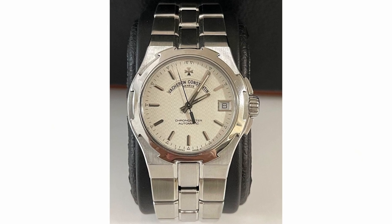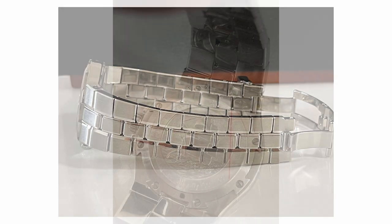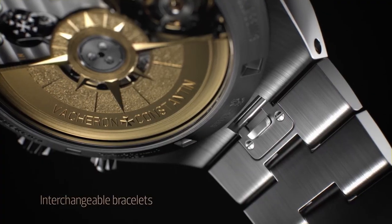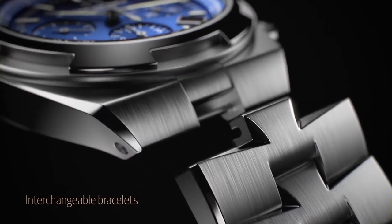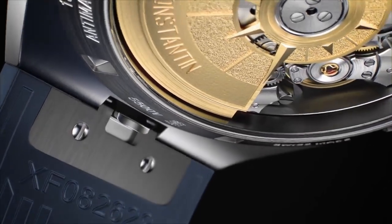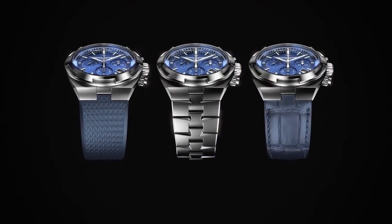Speaking about the Overseas, we launched it in 1996 — it was definitely a steel watch with an integrated bracelet, and we had no interchangeability system. Times have changed, and our clients appreciate the versatility, the possibility to change the metal bracelet to a rubber one or a leather one. For this reason, we developed in the latest generation, launched in 2016, this quick-release interchangeability system, which allows you to change the aesthetic of your watch in a few seconds.